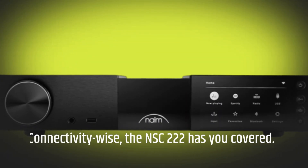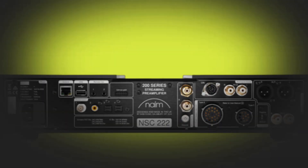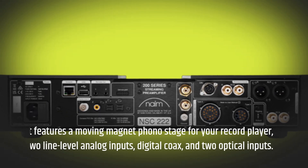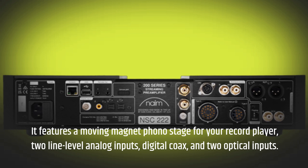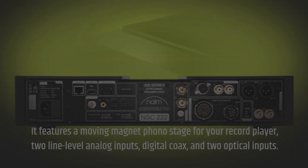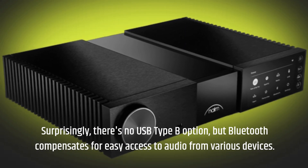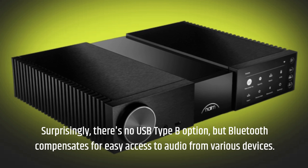Connectivity-wise, the NSC-222 has you covered. It features a moving magnet phono stage for your record player, two line-level analog inputs, digital coax, and two optical inputs. Surprisingly, there's no USB Type-B option, but Bluetooth compensates for easy access to audio from various devices.